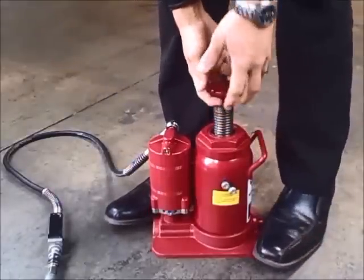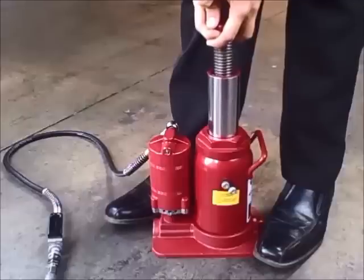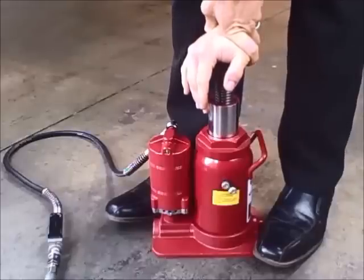Step four: forcefully lift the piston cylinder up and down. You want to repeat this procedure at least five to ten times.